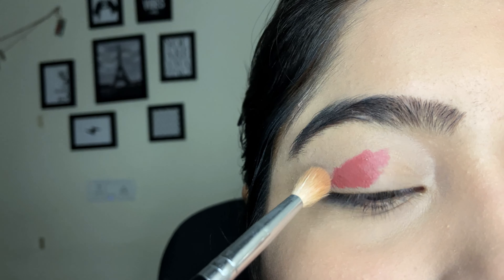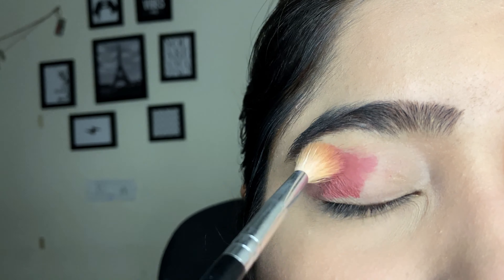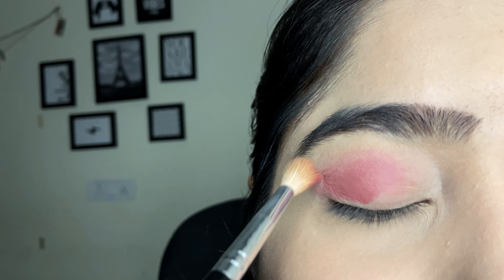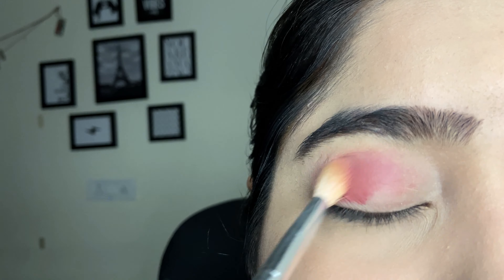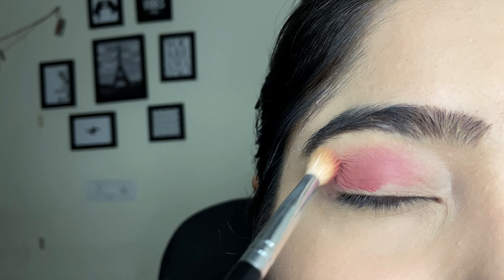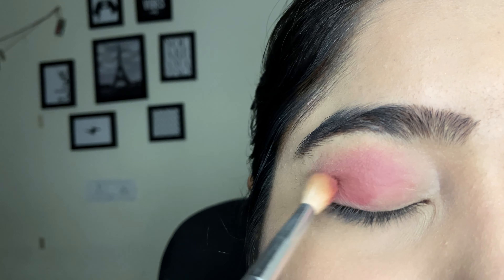On the outer corner I started to blend it very quickly so it will stick and won't be patchy. Always remember when you use any liquid products on your eyelids, make sure to blend quickly. You can see it blends very easily. I am using a fluffy brush to blend it out if you want a normal cut crease look.